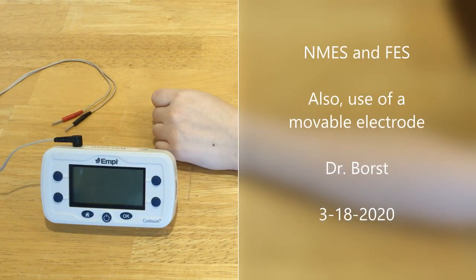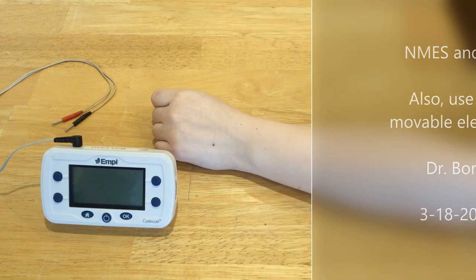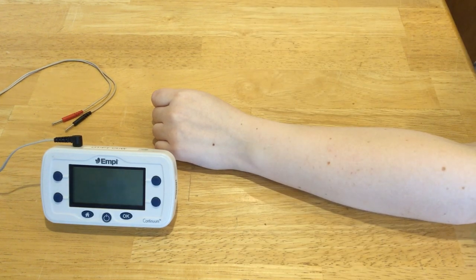In this video I'm going to demonstrate application of NMES, or neuromuscular electrical stimulation, using an EpiContinuum unit.